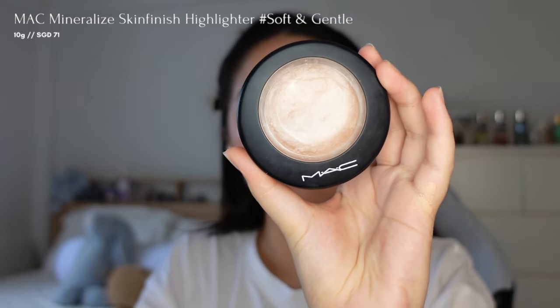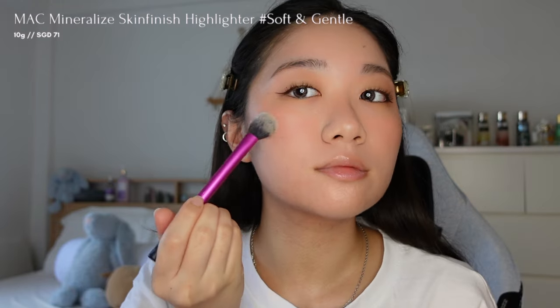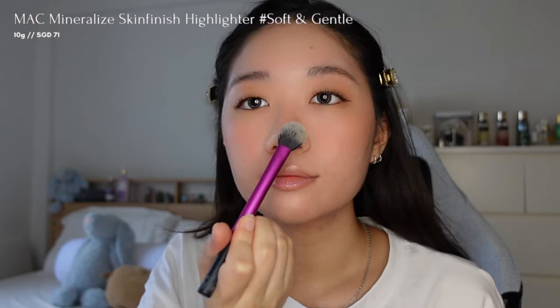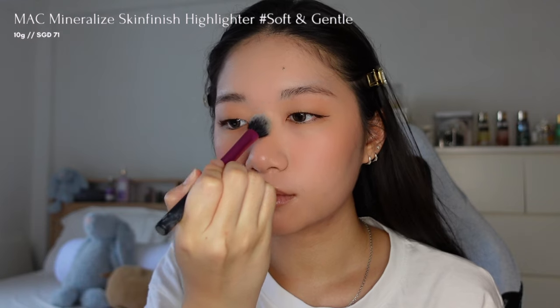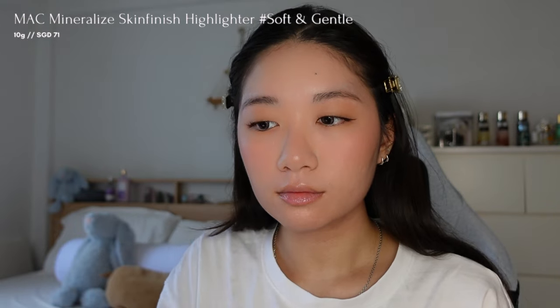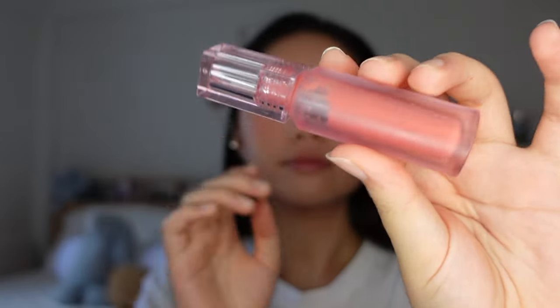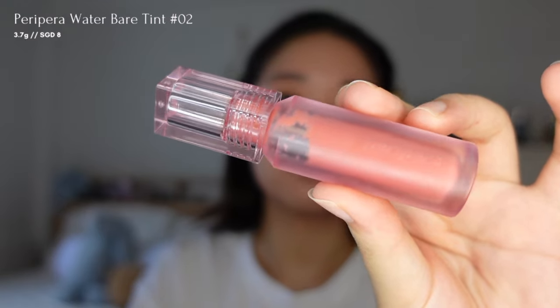To achieve a glazed look, I'll apply MAC Mineralize Skin Finish highlighter in Soft and Gentle. This highlighter gives a soft and radiant finish, and I'm applying it to key areas like my nose bridge, the tip of my nose, and my cheekbones. What's great about this is how it enhances a natural glow, giving your skin a radiant appearance without appearing overly highlighted.